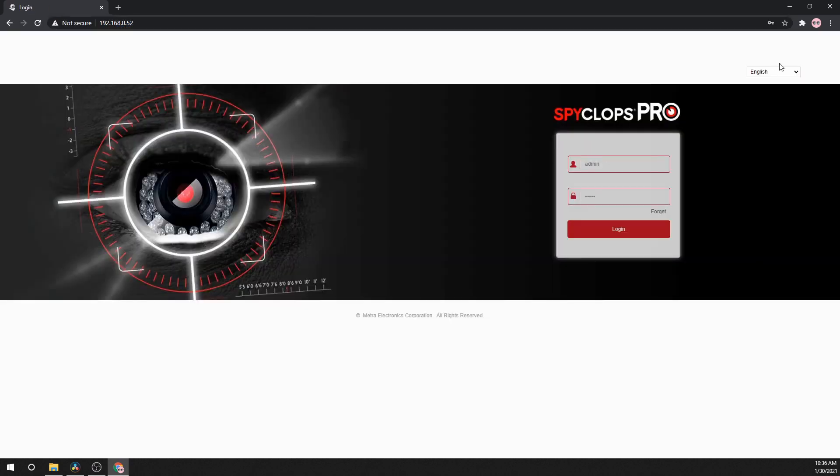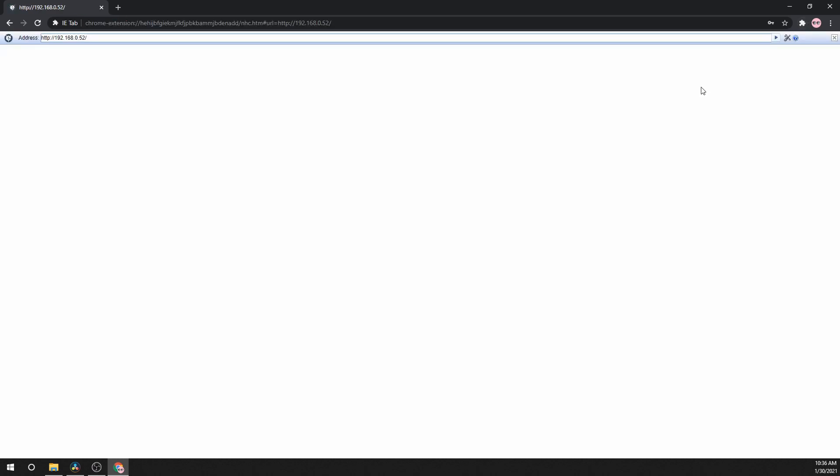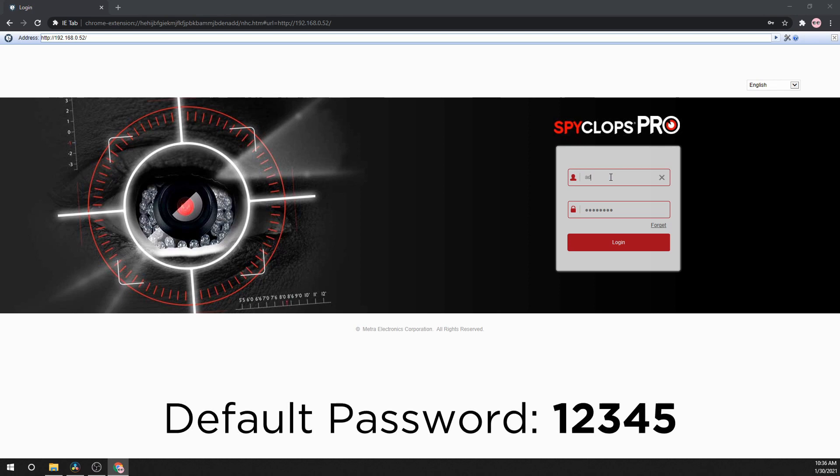Or, you can use a tool that opens up Internet Explorer inside of another web browser. At the login screen, make sure your username is set to admin (A-D-M-I-N), and type in the default password: 1, 2, 3, 4, 5.